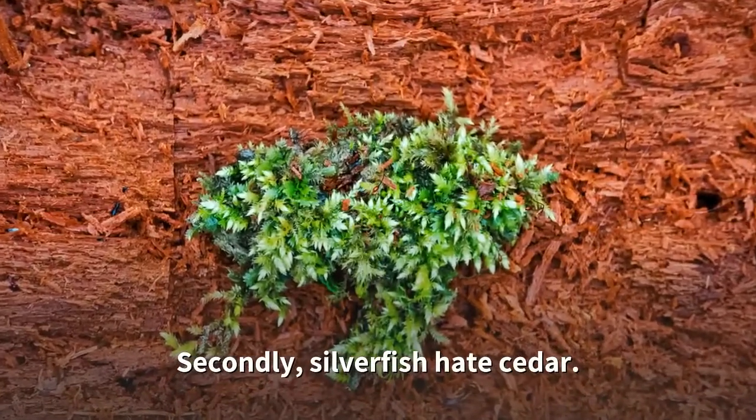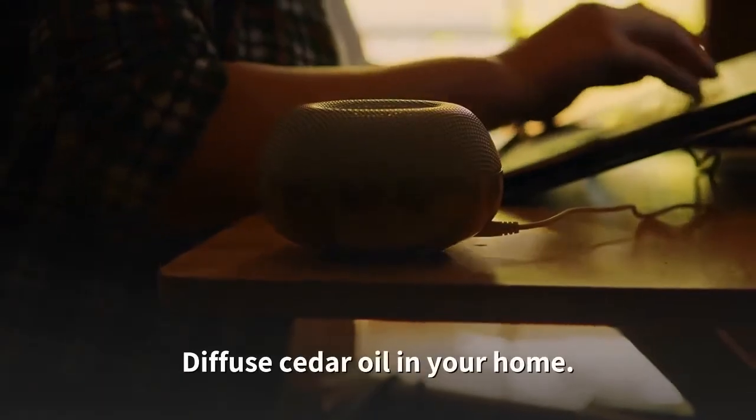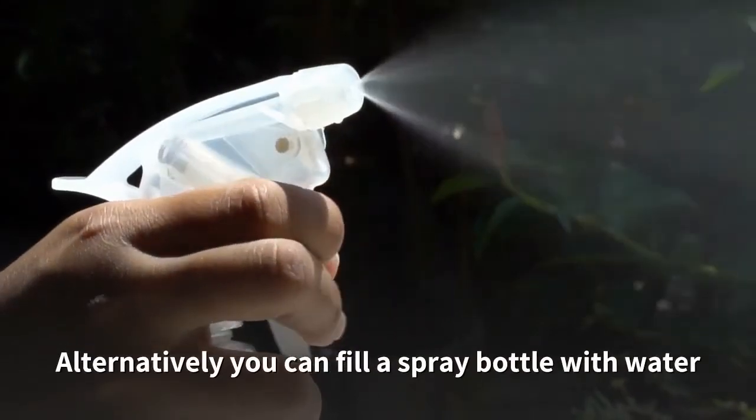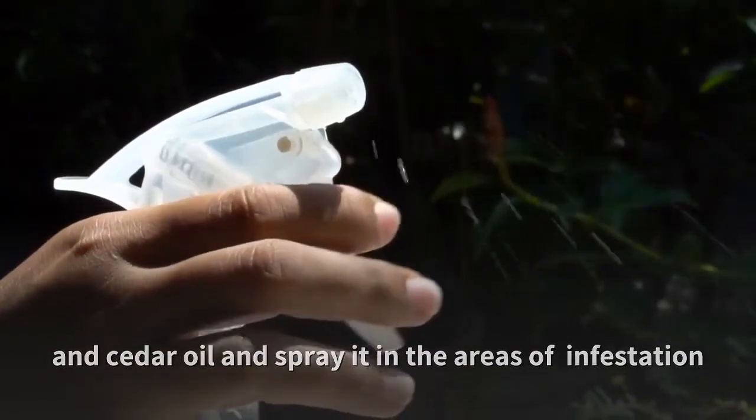Secondly, silverfish hate cedar. Diffuse cedar oil in your home. Alternatively, you can fill a spray bottle with water and cedar oil and spray it in the areas of infestation.